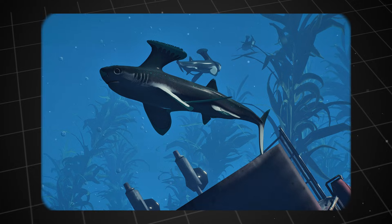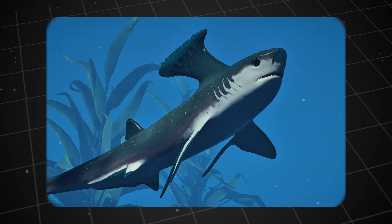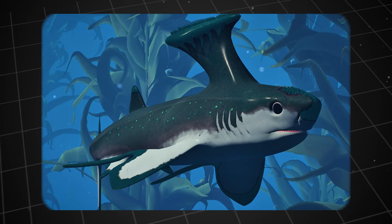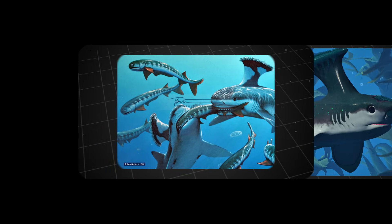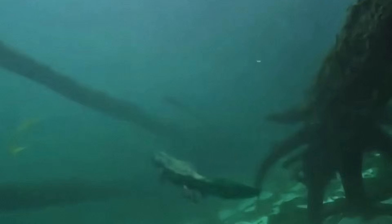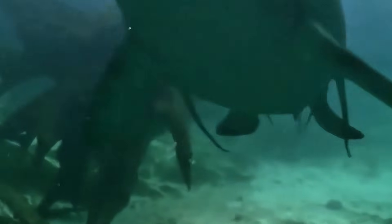What legacy did Stethocanthus leave behind? It left no direct descendants. Its legacy lies in its story itself. It is a powerful reminder that evolution does not always follow a straight, predictable path. It can produce bold experiments, strange designs, and unique solutions to survival problems. Stethocanthus is a testament to the boundless creativity of nature, sometimes to the point of being wonderfully bizarre. Which hypothesis about Stethocanthus's fin do you think is most reasonable? Was it used to attract mates, to intimidate enemies, or did it have another use that we haven't thought of yet?